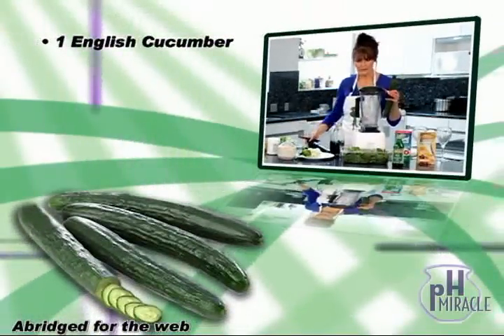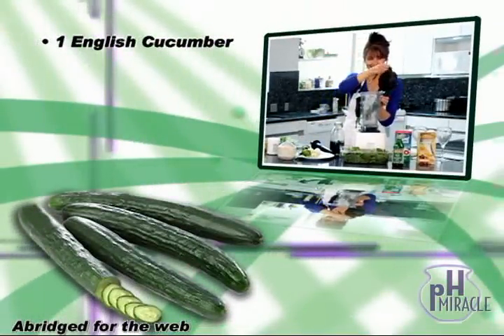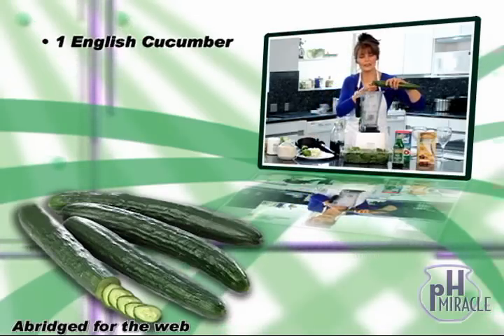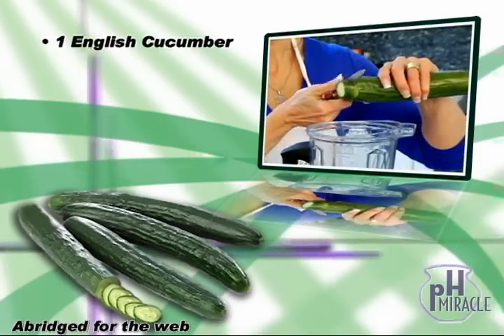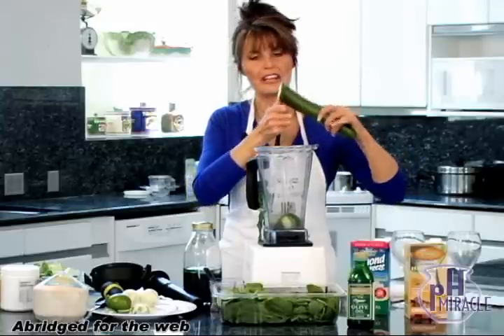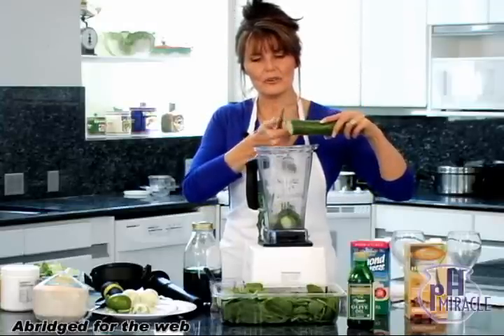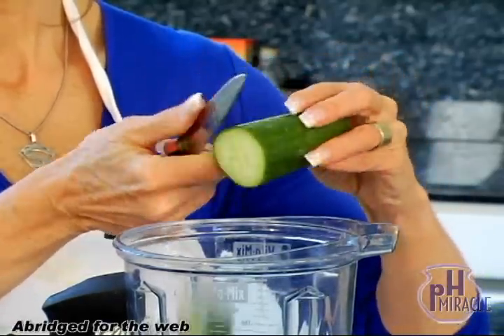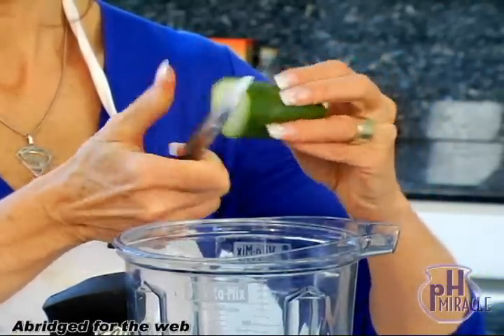This is my Vitamix with my handy plunger. Just slice this up and put it down into the blades first because this is the highest water content food. You can see I've got a real beauty of an organic English cucumber here. I'm going to make a shake for two people today, so I'm going to use most of this English cucumber. You can throw it all in if you'd like.